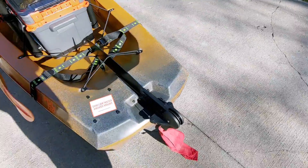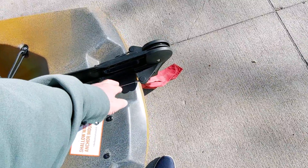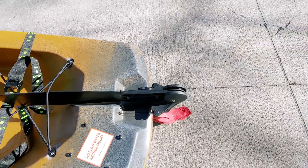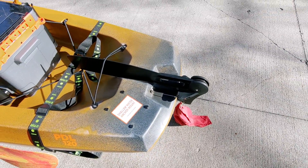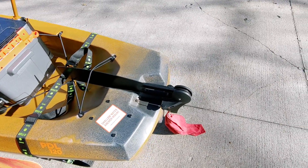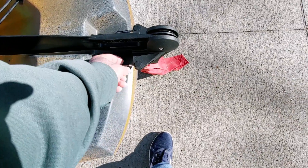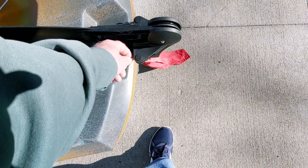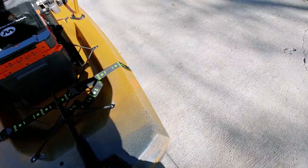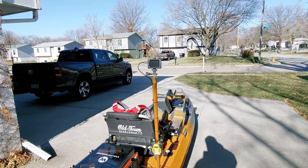I made a couple of adjustments on the rudder control because one side was a little too loose and the other a little too tight. It's very easy to do — I don't recommend you do much adjusting; you shouldn't have to. Just make sure they're both even and that when you turn the adjustment with a small adjustable wrench it doesn't feel overly tight.